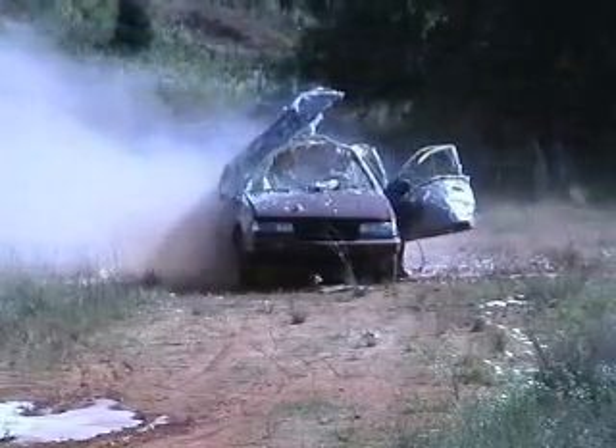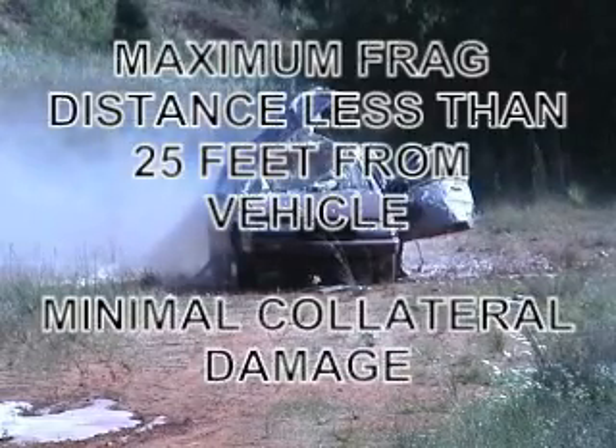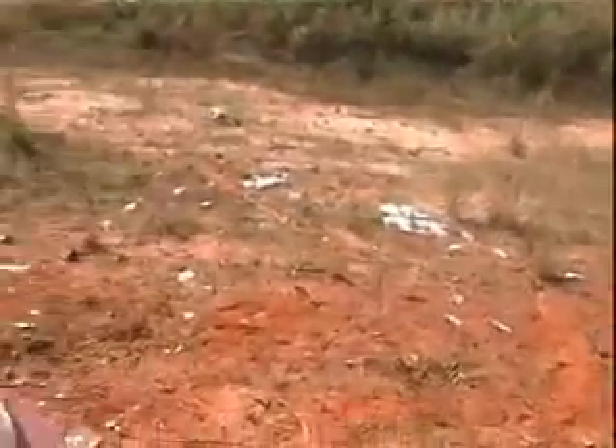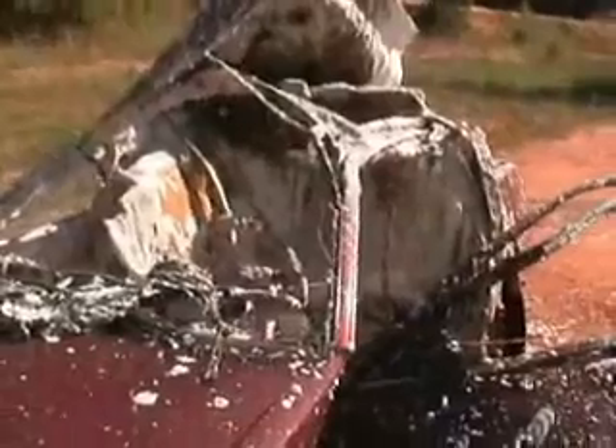It ripped the roof off. You see it — where'd it go? Oh, there it is. Hey, but the passenger looks good. The passenger is still in there, dude. Oh, the passenger is not even hurt. No holes? Not a hole — one. The driver is back there. I'm impressed. Yeah, there's still a window in it too. I'm impressed.